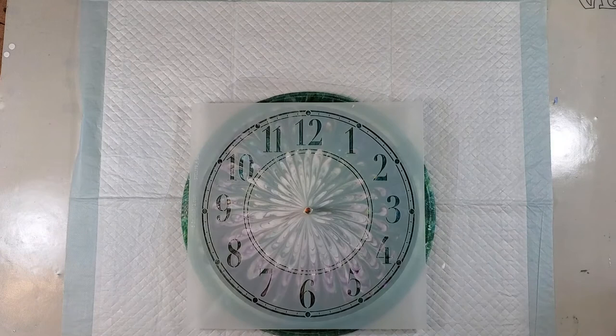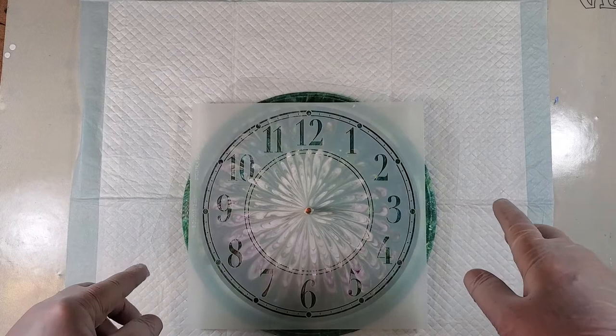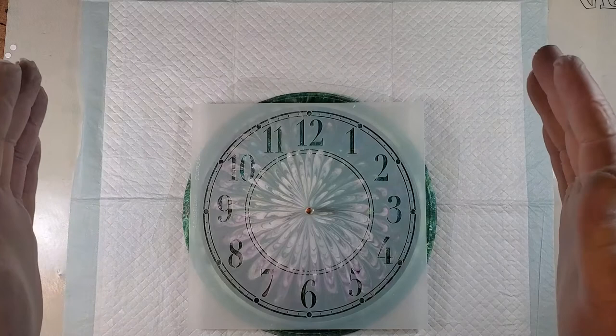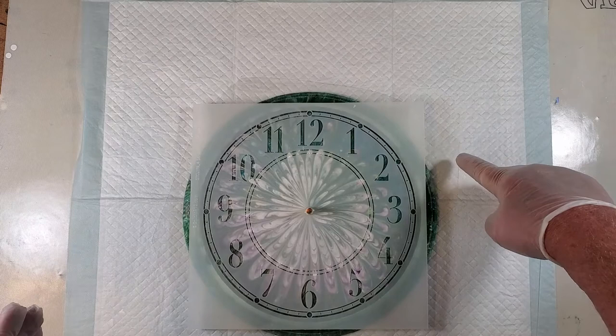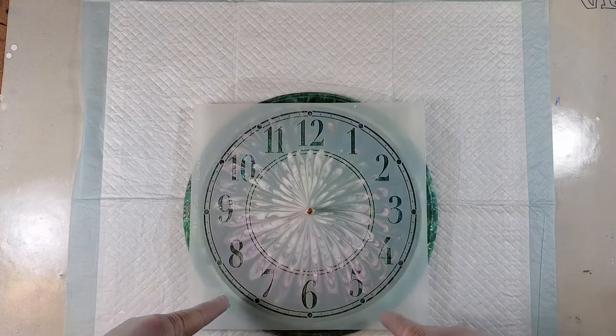What I did was — you can't see it too well — I had some plastic. Those of you that buy 16x20 canvases from Michael's, sometimes there's a big sheet of plastic in there, usually separating a couple of canvases. I cut a circle out of the middle of it to block any overspray that might come out around the edges, and hopefully I won't get any overspray.